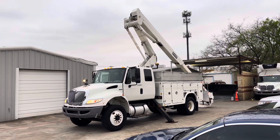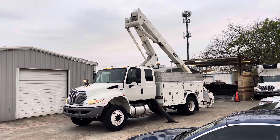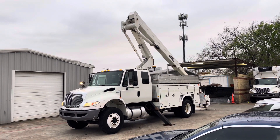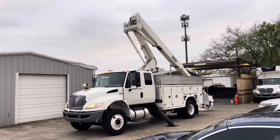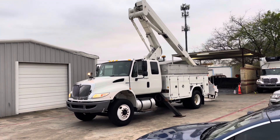We have a 2009 International ProStar Durastar service truck here. It's got a 45-foot boom, a Terex high range lift, which is what I've been told is the good one. I'm going to give you a quick walk-around video and let you see this unit.